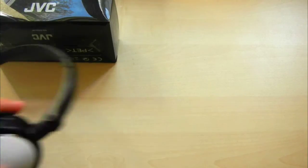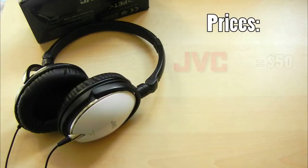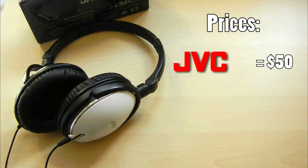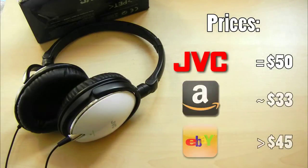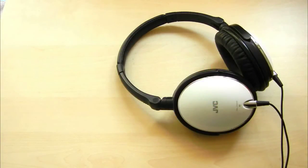Before taking a look at the hardware and the design, let's take a look at the price first. The S600 costs only $50 on the JVC store online, or about $30 to $40 on Amazon or eBay. This is a very good price, but as we go through the video, you will actually see that these should cost a lot more and that these are almost the best headphones for that price.